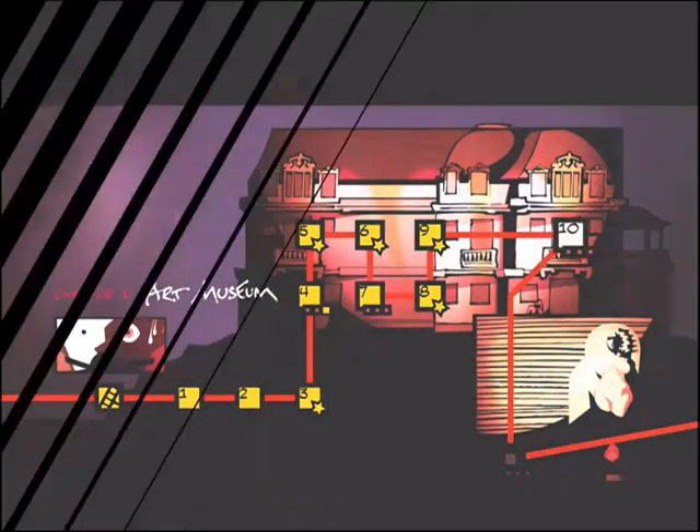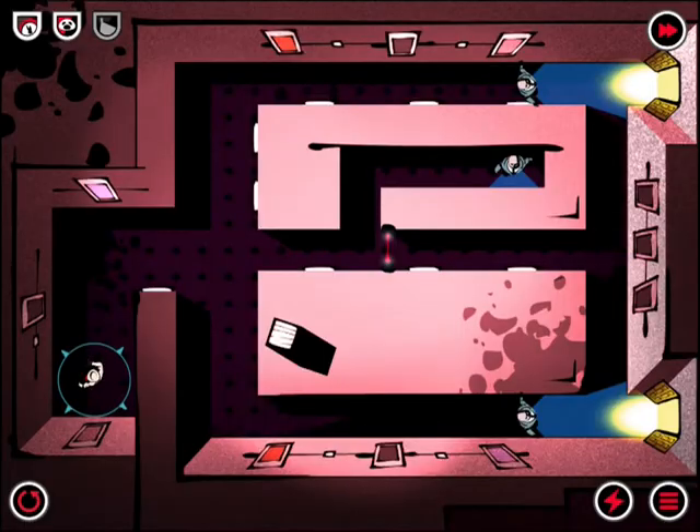How are you doing today? Apple and Apps.com here to check out Third Eye Crime, and let's dive right in to show you how this stealth-based adventure game plays in action.